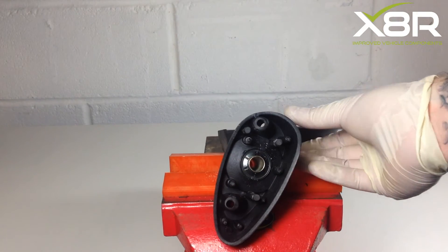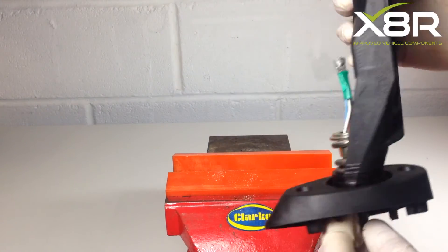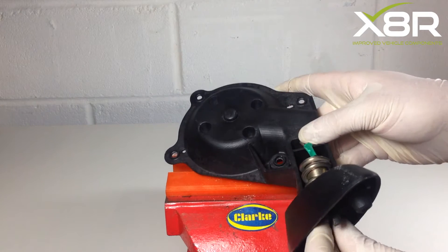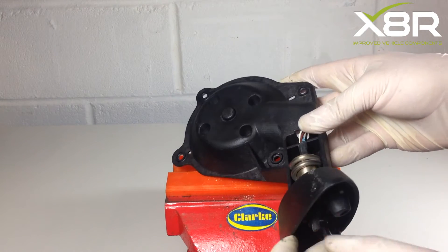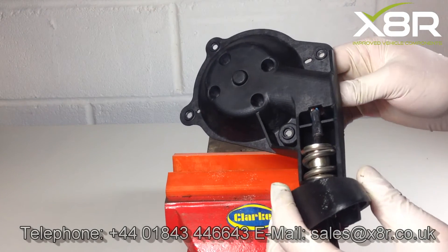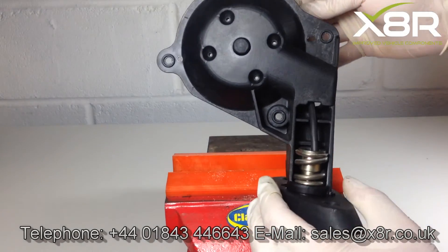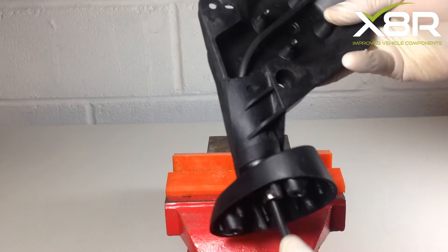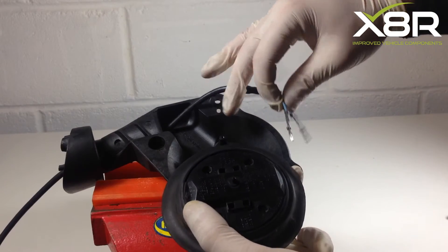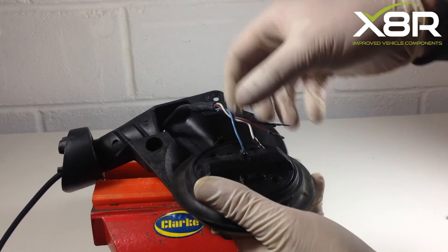On refitting the wire to the new mirror, it is worth putting just a small amount of tape around the top of the wiring to allow you to feed it through the mirror. Feed the wiring through the necessary holes in the mirror. Re-fitting the wiring into the motor is straightforward — each wire is color-coded and on the motor it says which colored wire is to go into which colored connector.